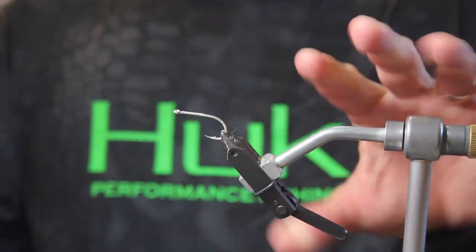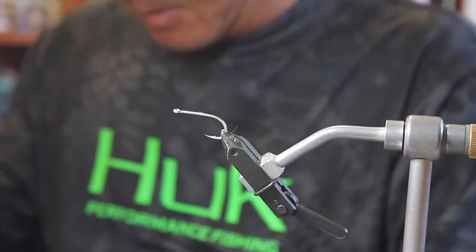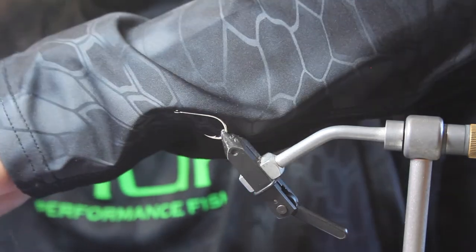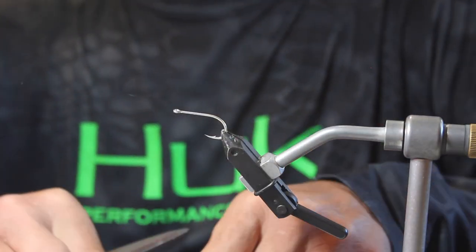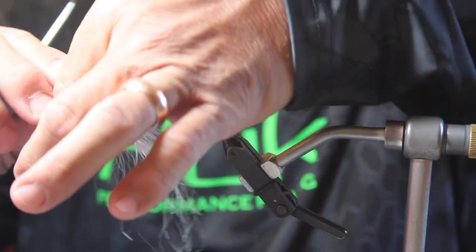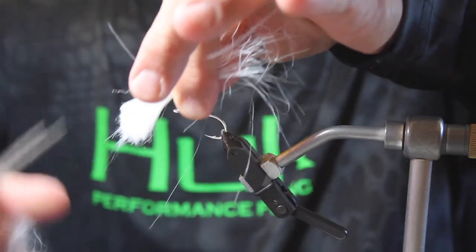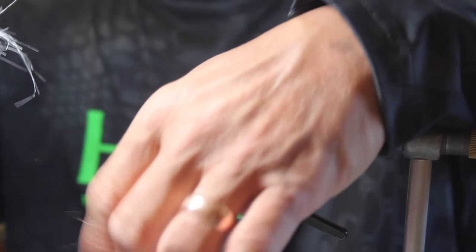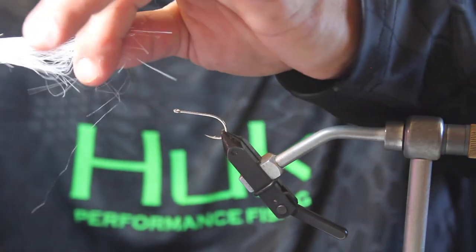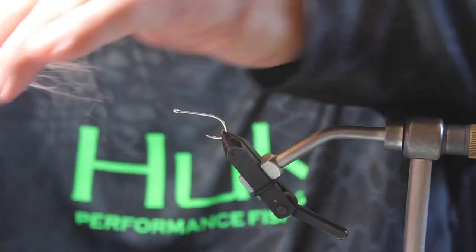We're going to start off with some Flycraft fur, and we're cutting it. Cut a section off like this, and we're going to cut another section off to create a little bit of a tail. We're going to cull out the under fur — the shorter fibers — so it's not creating so much bulk. You'll notice we have a very long area here. We're going to take some of those longer fibers, pull them out, and incorporate them to make them a little bit shorter, so we have a more even taper to this fly.